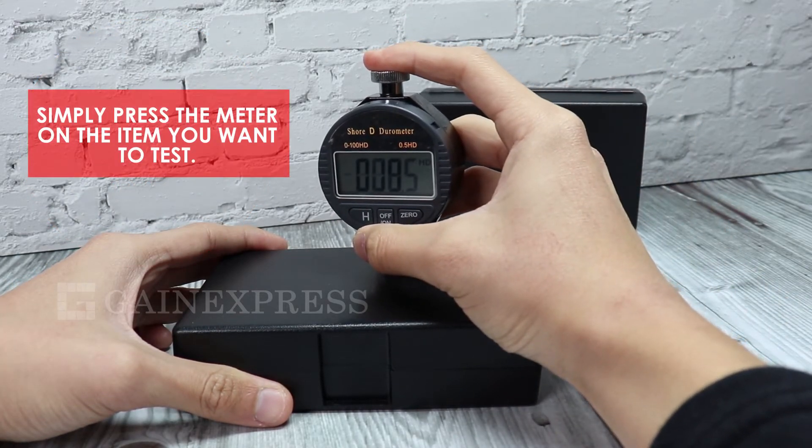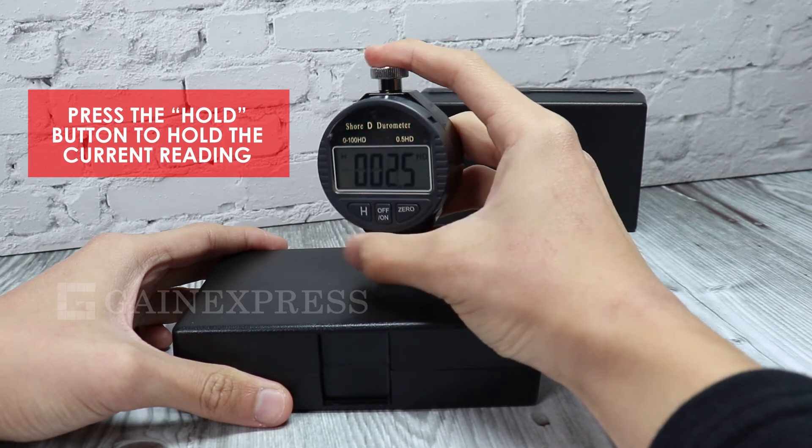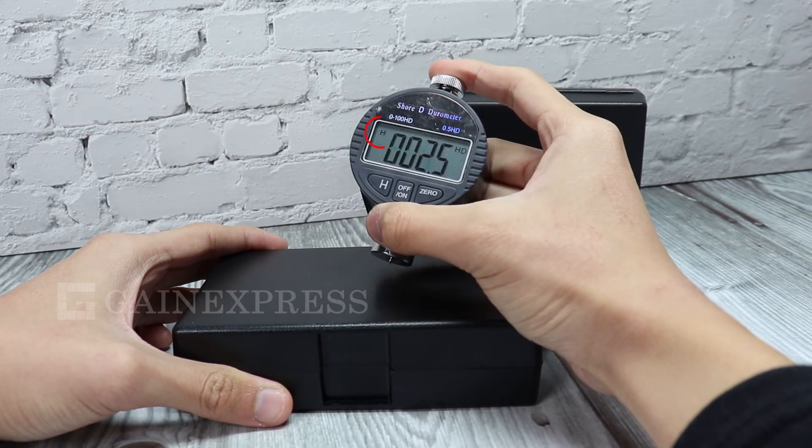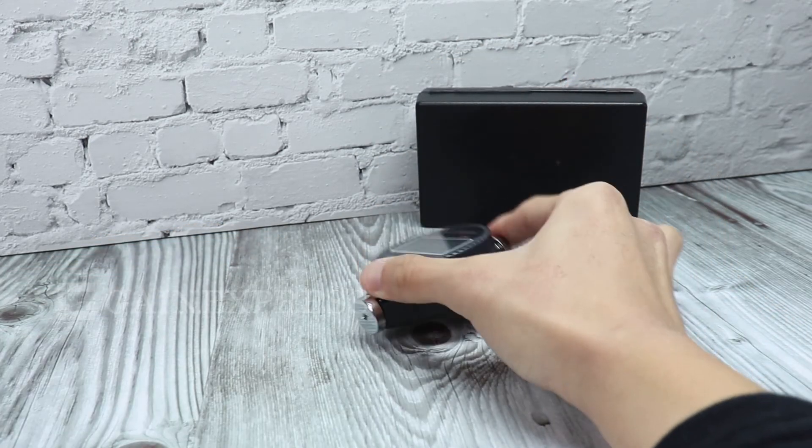To start measuring, simply press the meter on the item you want to test. Press the Hold button to hold the current reading. The H icon will display on the screen, indicating that the data hold function is on. Press the Hold button again to disable the data hold function.